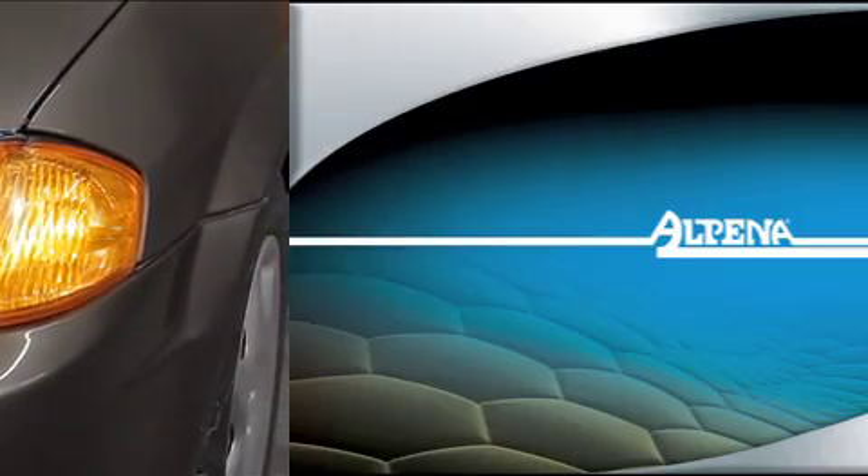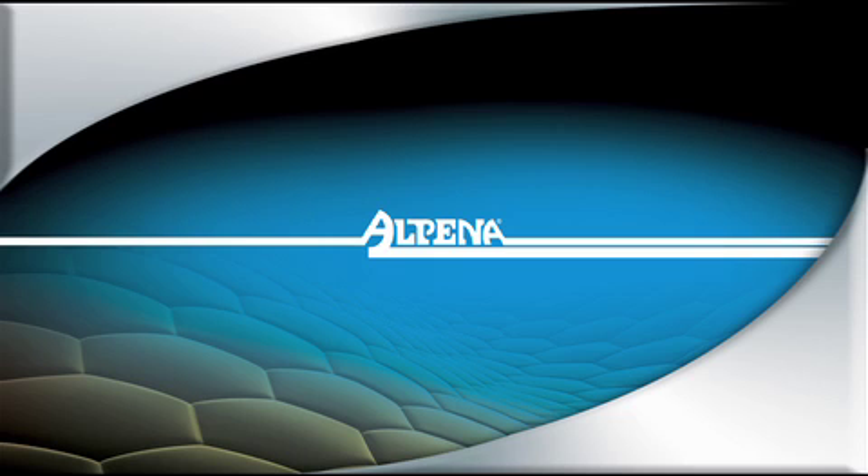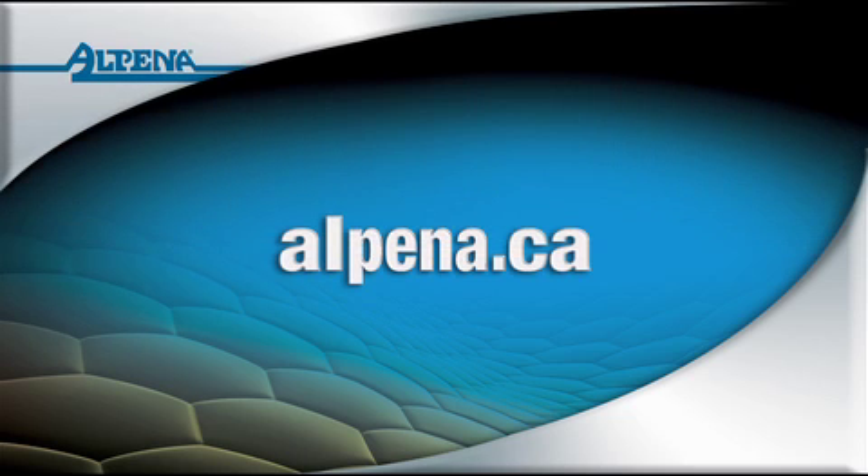Thank you for choosing an Alpena Flex LED 24 product. Visit us at alpena.ca to see our full line of lighting products as well as our huge selection of other automotive aftermarket accessories.